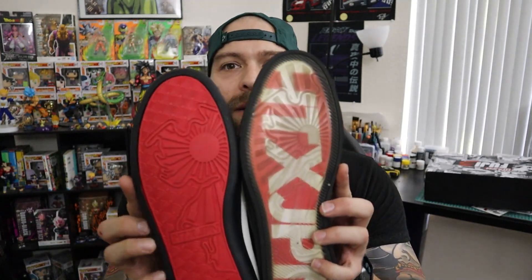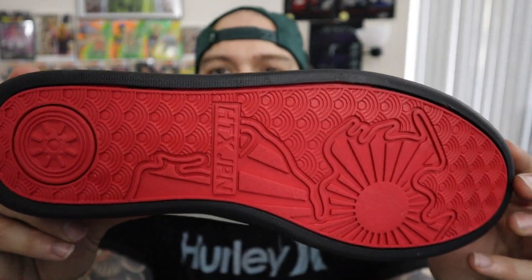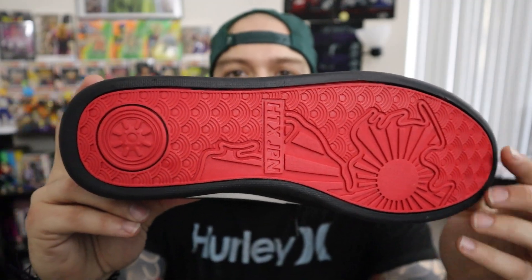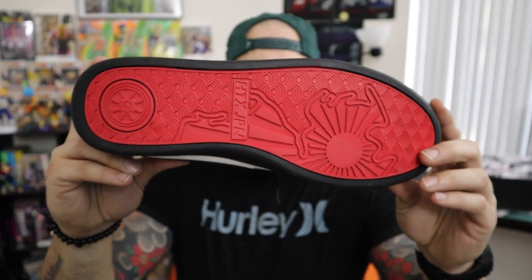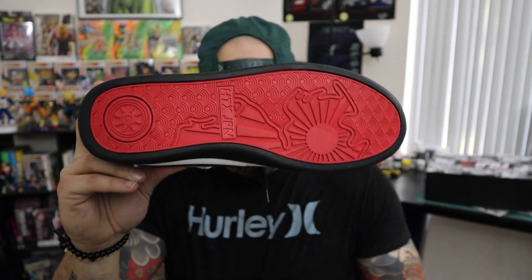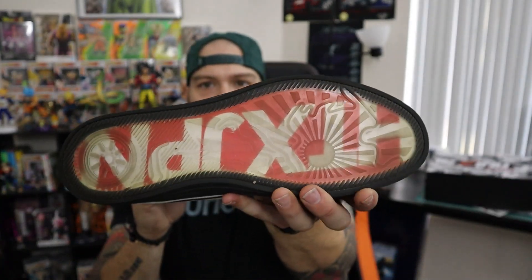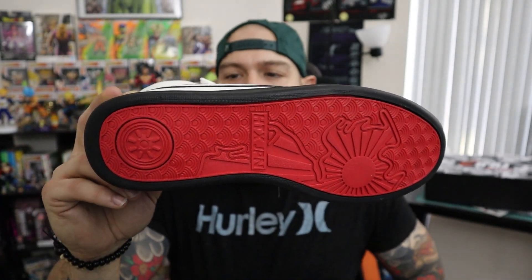One of the changes from the Fuji 2 to the Fuji 3 is the bottoms. The Fuji 2 had a clear sole with a toge design on it, and they changed it up for the Fuji 3 with a solid bottom but still kept the toge design. I definitely dig this — I think it'll probably get a little less messed up over time. You can see these are a bit dirty because I have worn them, but definitely pretty cool.